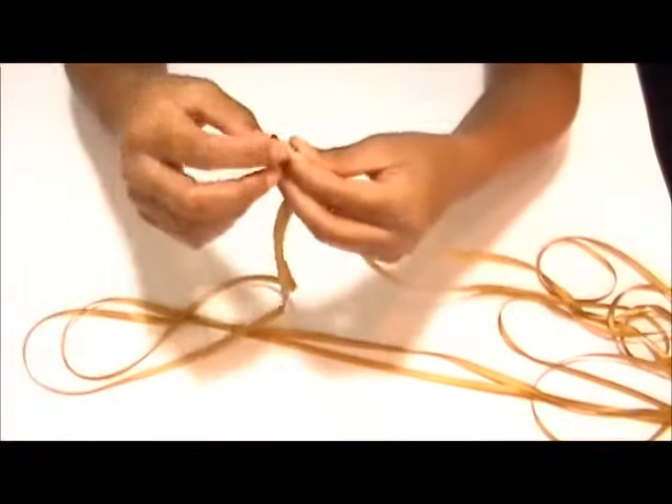First, unroll the ribbon. Find the center and cut it, creating two equal length ribbon strands.